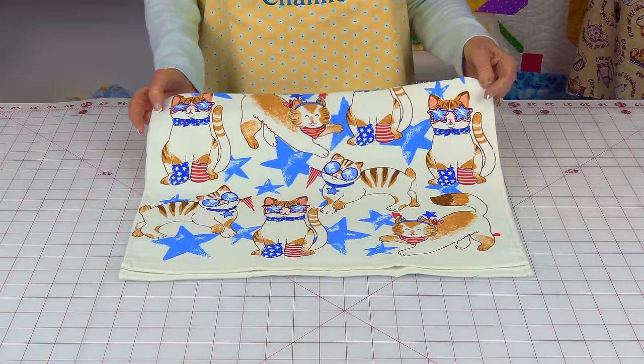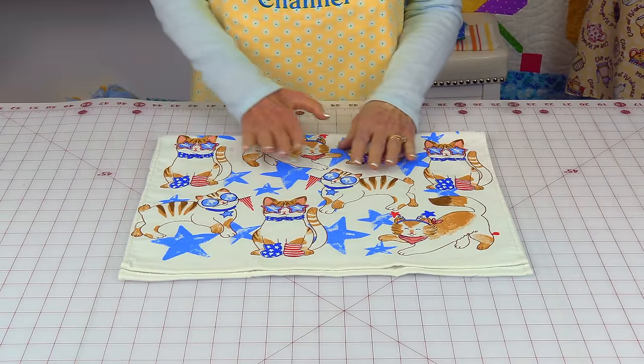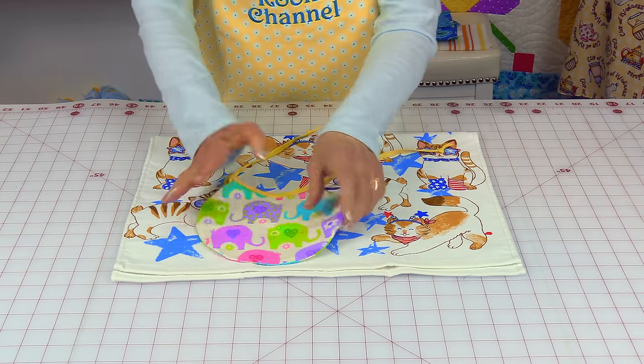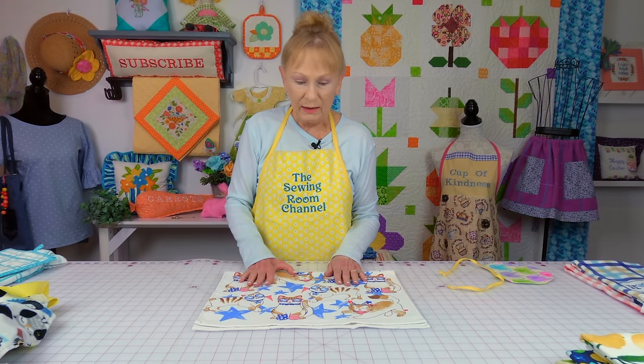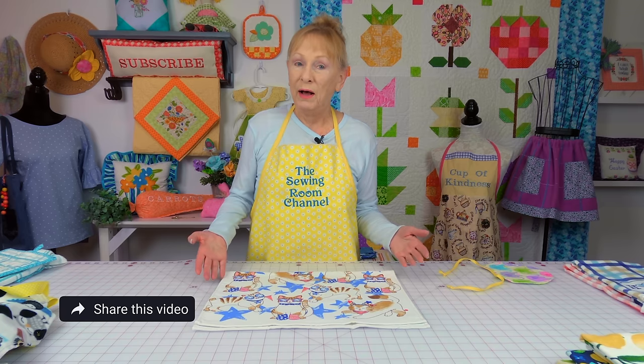Here is another novelty towel that has kitty cats on it. This is another one that is perfect for baby bibs. Or you could make a towel out of one half and use the other half to make a pot holder.